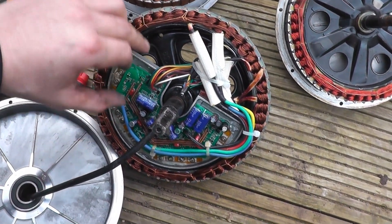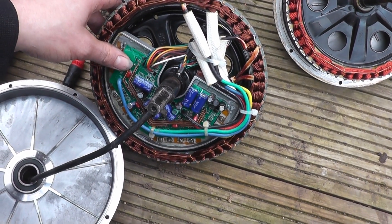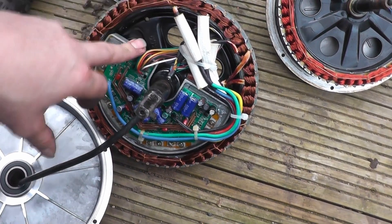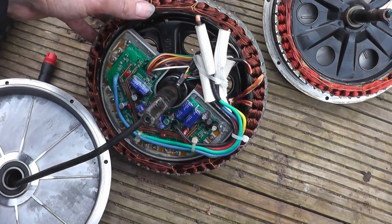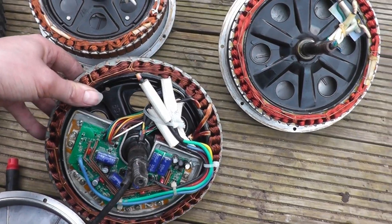This one throws Error 6 no matter what display or battery you use, so I'm making it into an external controller setup by removing the controller and cabling. It doesn't look too hard to do. There's quite a decent amount of copper in that one - it's rated for 1,000 watts.